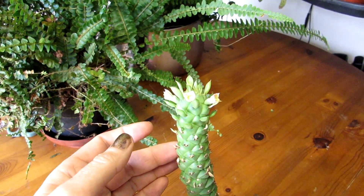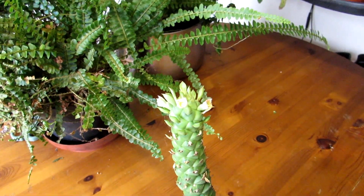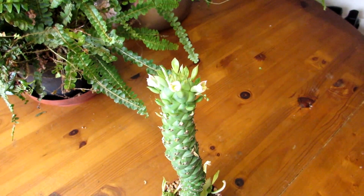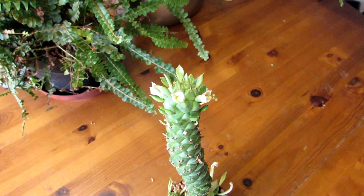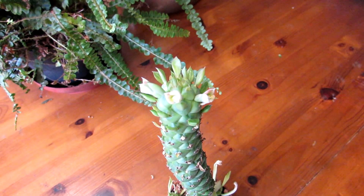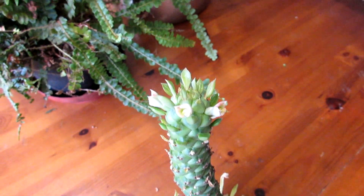This one is still quite a young one that we've had about four or five years now, and it's growing very well. So hopefully one day we'll be able to have this also in a bit of a hanging basket. I just wanted to share the little flowers with you all.